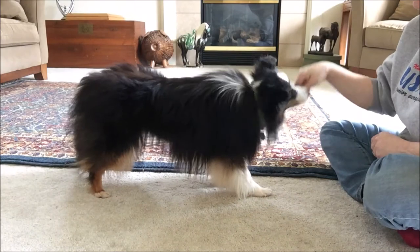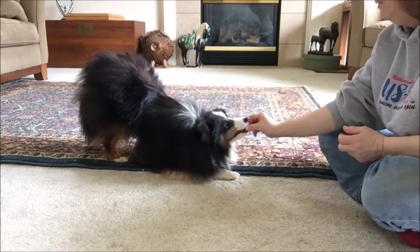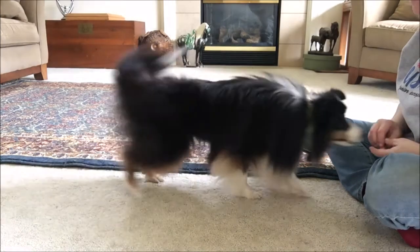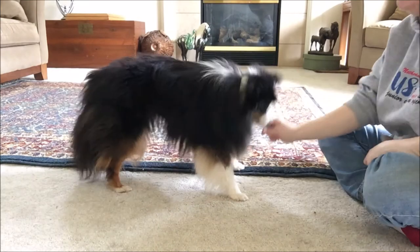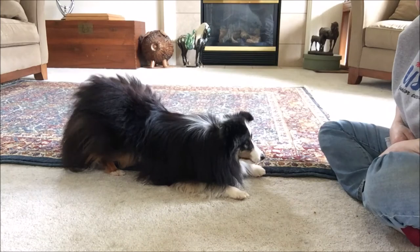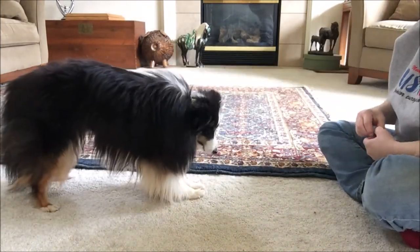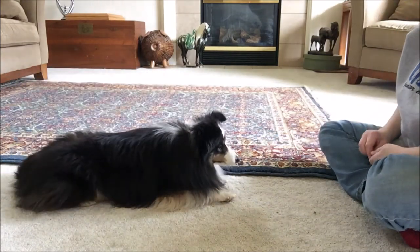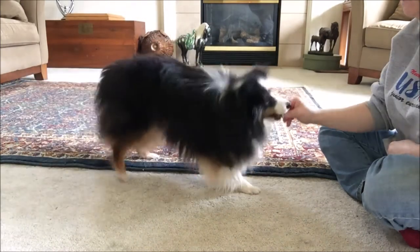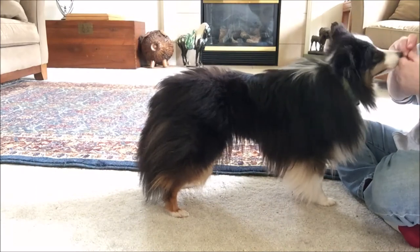She drops her butt, it ends — stand. Starting to delay the treat just a hair. I'm looking for: is she gonna keep it up or is she gonna drop it down? Stand — good girl. She's getting too close. Stand — good.